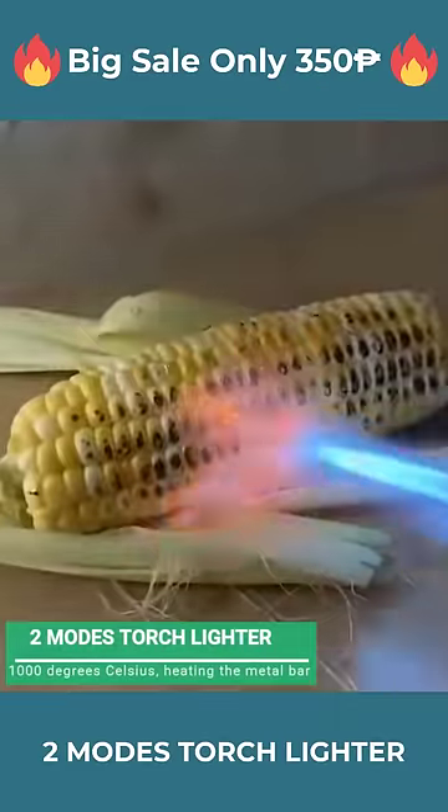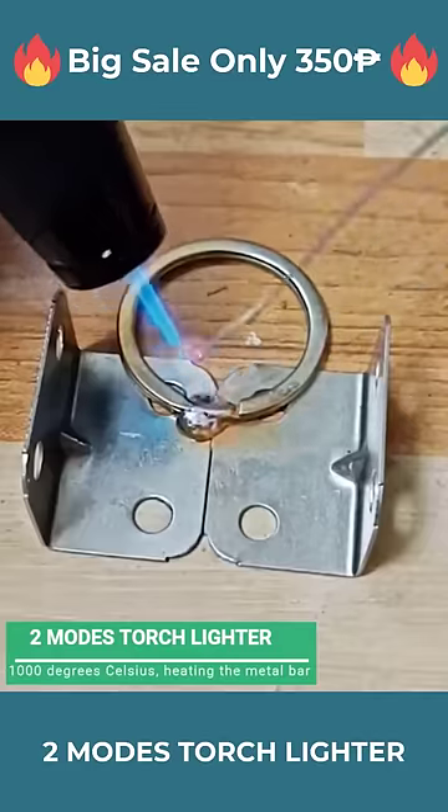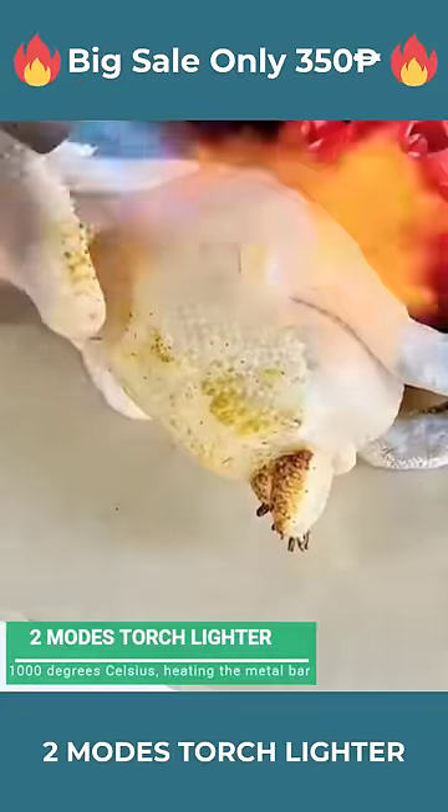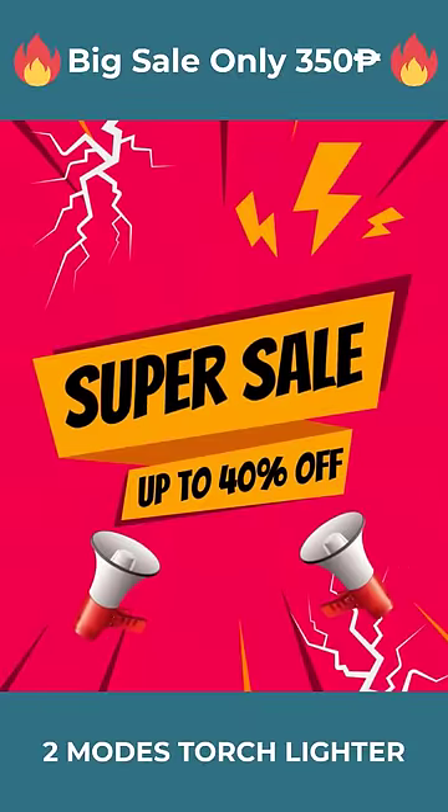Extremely fast heating makes it easy to light a fire or ignite. The lighter uses gas, which can be refilled when it runs out. Shop now to get 40% off.